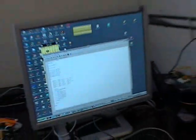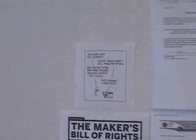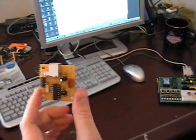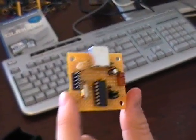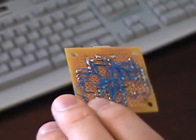I think you should put down those resistors and go outside for a while. But this is the module itself that handles all the USB — right here. It's an ATtiny84. I think I'm going to size it down to maybe an ATtiny44. But it does software USB. Right now I'm using V-USB from Objective Development.